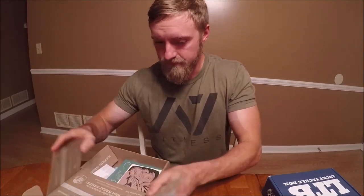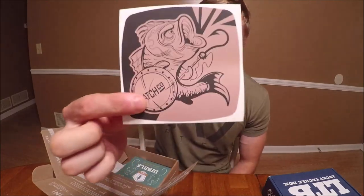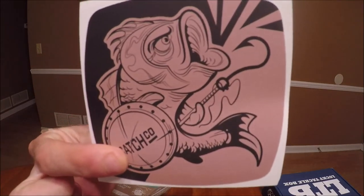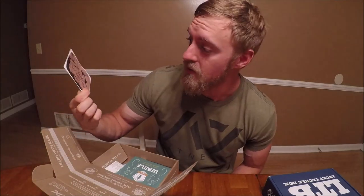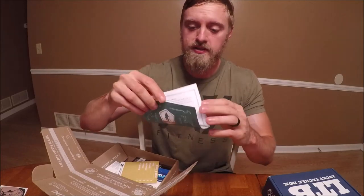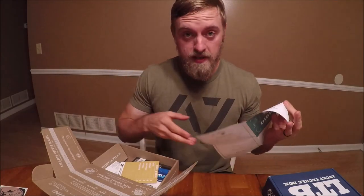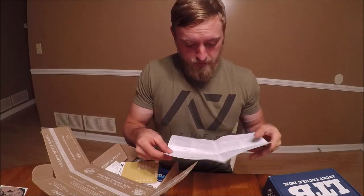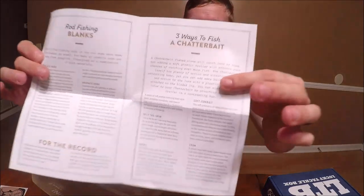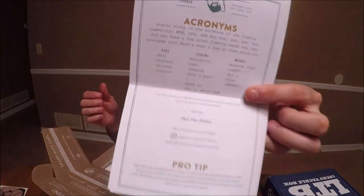First thing we have is a really cool sticker — check that out, that's pretty cool. 'Catch Cut' — I like that. You have your Dibble's tips and tricks that you get every single month. No crossword puzzle this time. Three ways to fish a chatterbait — so there's just a little bit of a different game on the back rather than the tips and tricks.